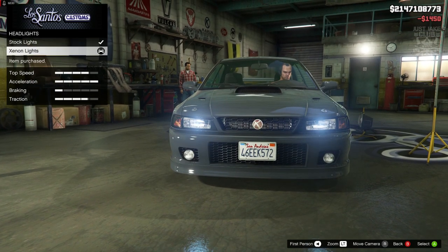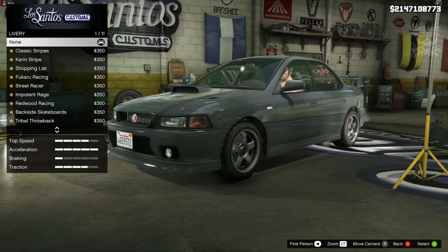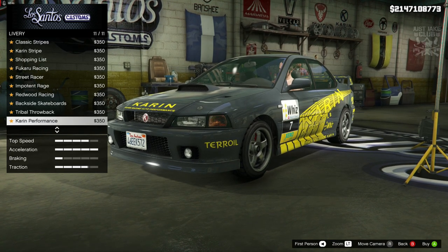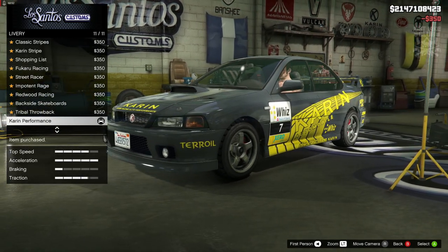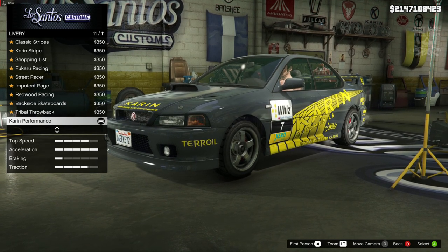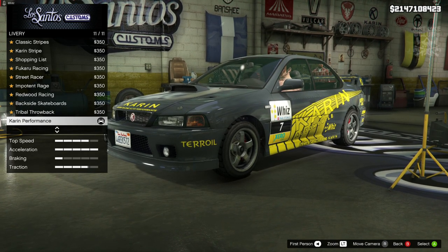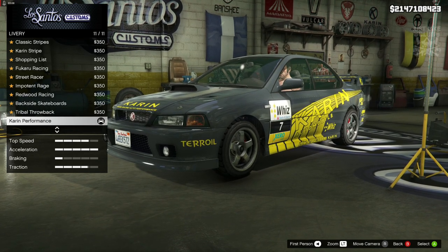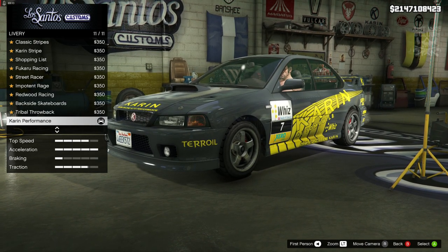Then we're going to purchase the Xenon headlights. Now for the livery, guys — this is in my opinion the most important part of the build, because if it wasn't for this it would just look like a Subaru Impreza. This is what turns it into Colin McRae's WRC Subaru Impreza. We're going to go with the Karen Performance livery. I just want to say — it is not a Subaru Impreza, it is Karen. Also, this livery is more based on a modern design from Subaru rather than the 90s version, which was a lot simpler.